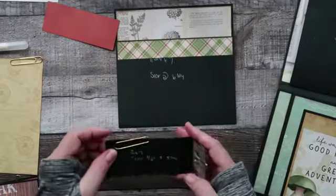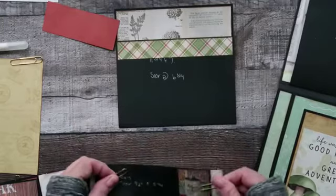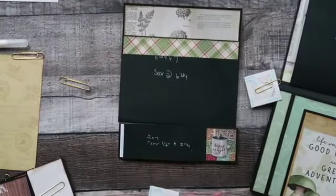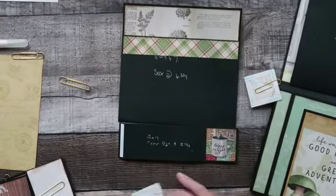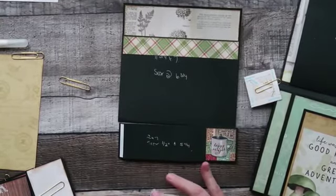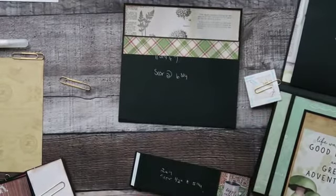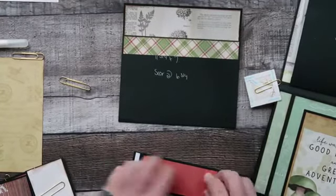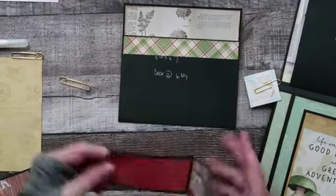That's two by seven, score it at half an inch and five and a quarter inch. I'm going to take that tape off and put that top layer on. This will be a slip-through pocket — I call it a slip-through pocket; it could be a belly band, whatever you want to call it.